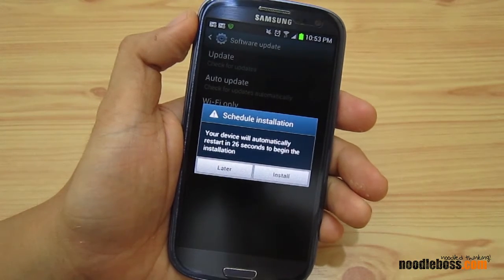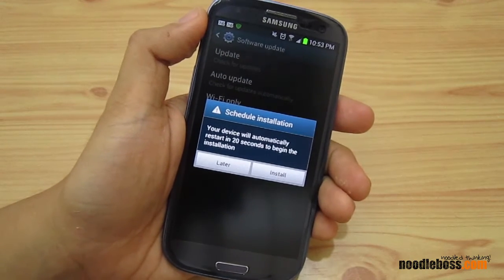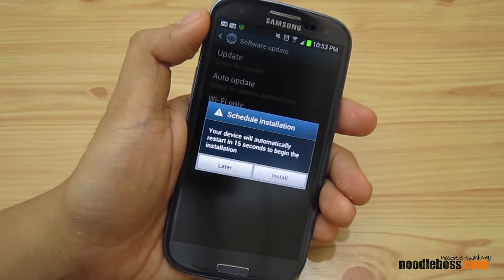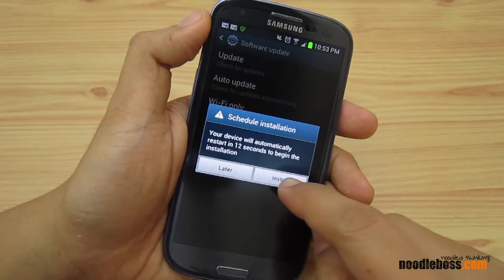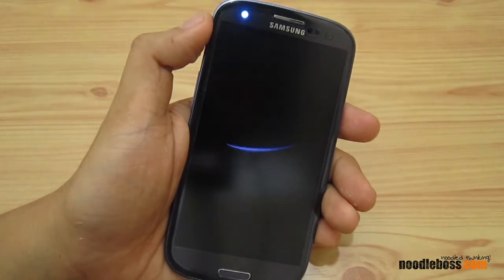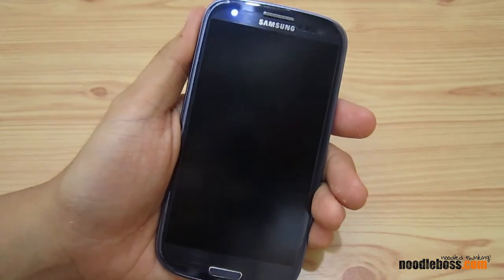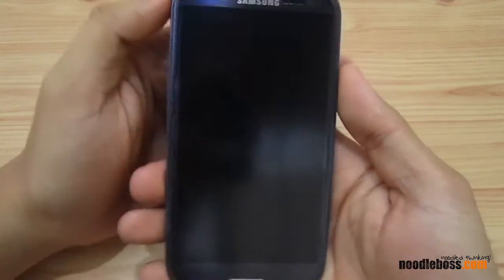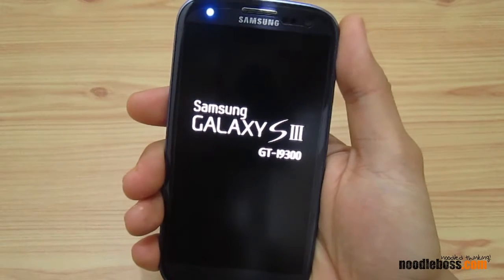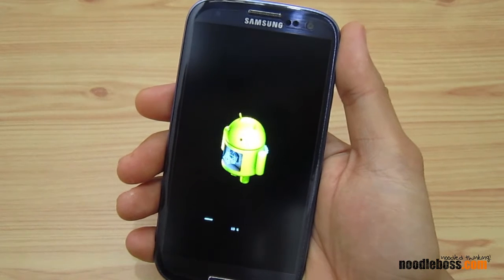We're going to do it right now. It will ask you to tap on 'install,' so let's do that — tap on install right here. It should reboot the device. Tap on OK, and it's booting back up now. From this point it's still going to install Android Jelly Bean 4.1.2.